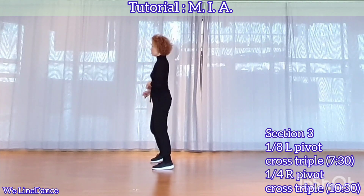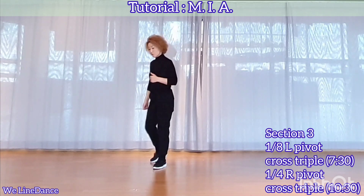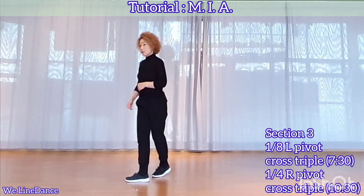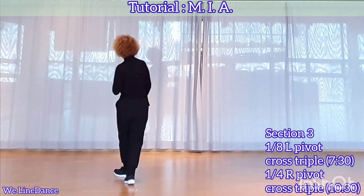Section 3: step to side and open your body to your left diagonal — weight is on your left, cross your foot. Step to side and open your body to your right diagonal — weight is on your right, and cross your foot.